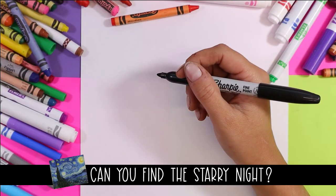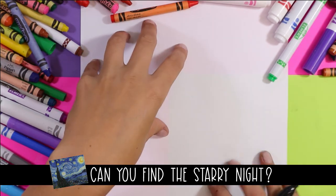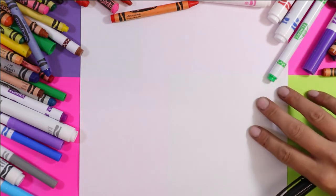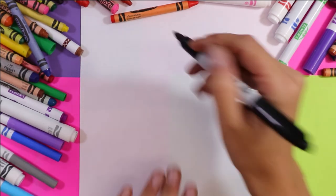Let's get started on drawing our unicorn. We're going to start on this side of the page towards the upper part on one side, and we're going to draw the head on this side and the body has to go across the page. So that's why you really want to make sure you start drawing on this side of the page.